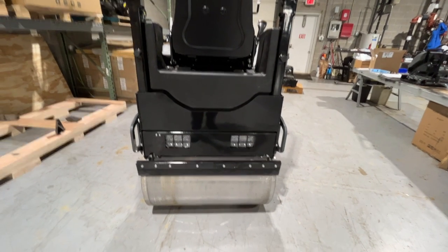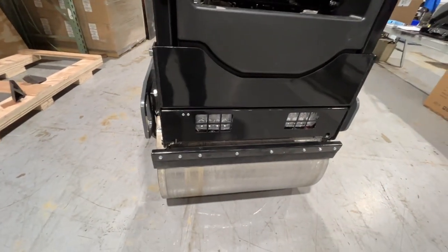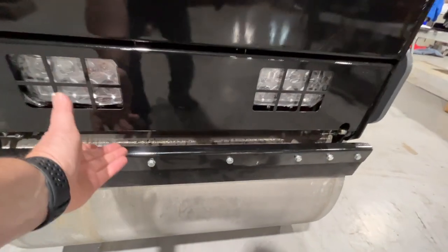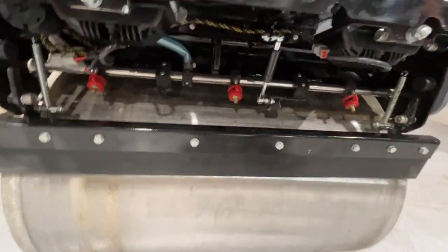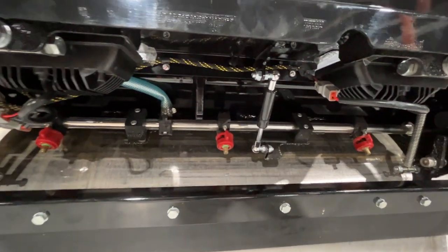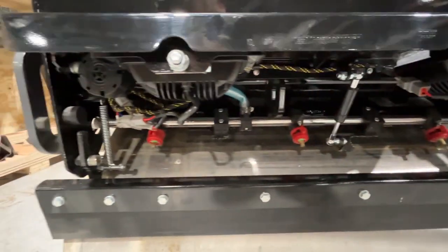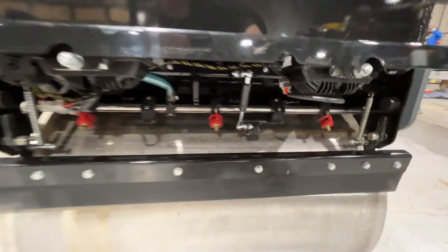Just like the front of the machine, very nice spring-loaded scraper bars — easy for replacement and access. You also have this very nice lift-up panel where you have access to your sprayers. You see the fine braiding and the Deutsch connectors — just very, very high-quality fit and finish.